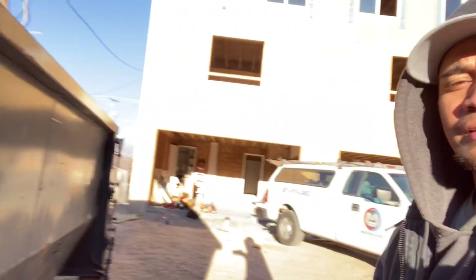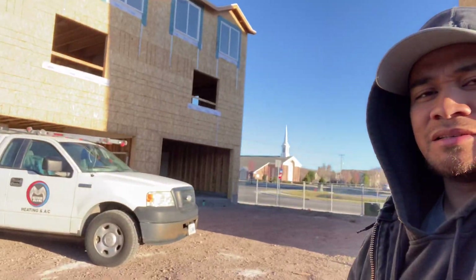This is the first building we're training on. We got three units before we go on to P Street. We got eight guys here that we're training, making sure that they're ready for P Street.